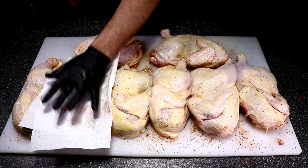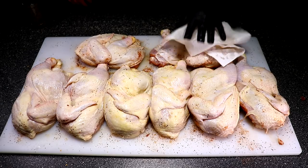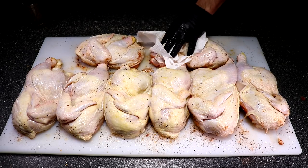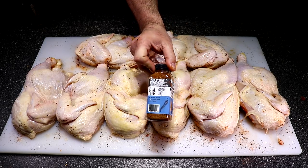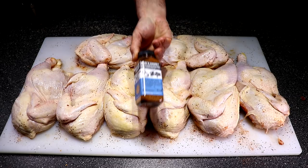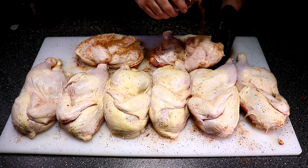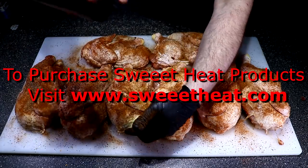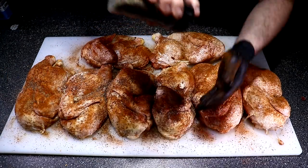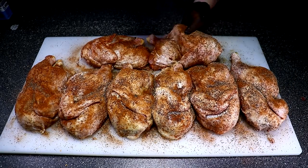Grab some paper towels and go ahead and dry off any of the excess moisture — I did this to the other side before I seasoned them too. Because I ran out of my rub I'm going to use this Sweet Heat Southern BBQ Blend, which is another fantastic rub you guys should try. Here you'll see that I'm going to top everything off with some coarse black ground pepper — if there's one thing I like to add with my rubs, it's pepper.